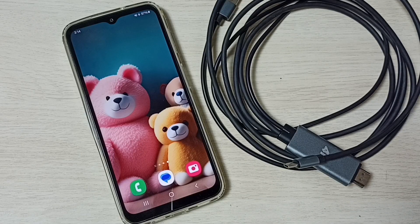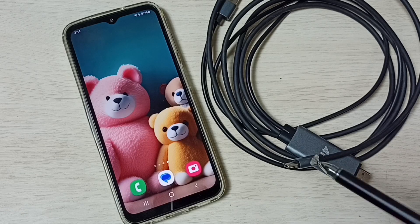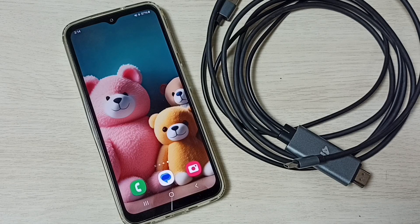Your phone should support HDMI alt mode to make this work. So first we have to check whether the phone supports HDMI alt.